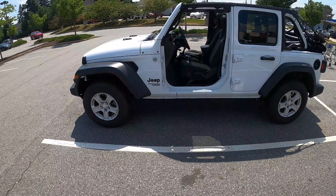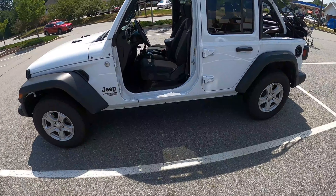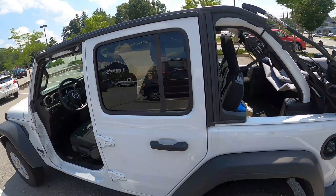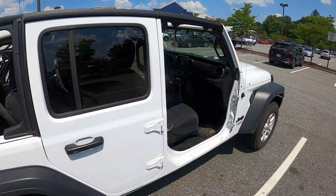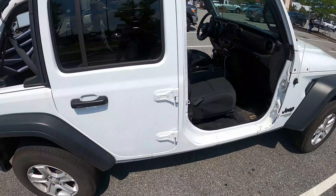This is what my Jeep looks like without the front doors, as you can see. We are going to the opposite side — not that it matters — there you go, all righty.